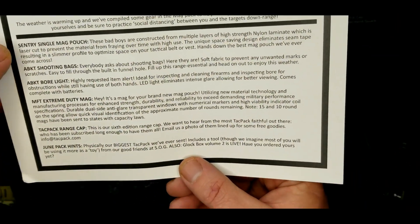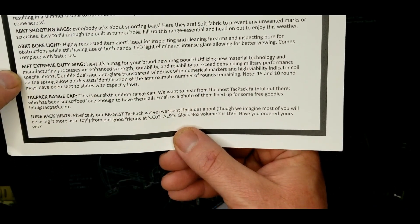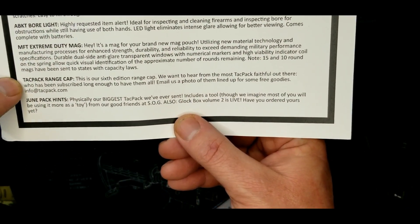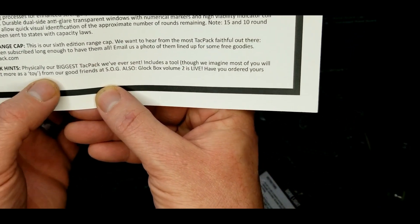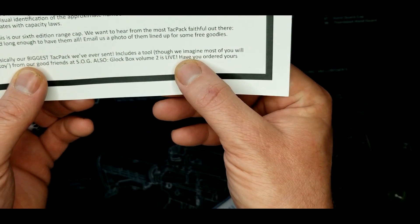So to recap, we have a single mag pouch, the shooting bags, the bore light, the extreme duty mag, the hat, and it's the biggest pack they've ever sent — including the tool.